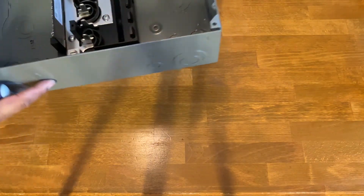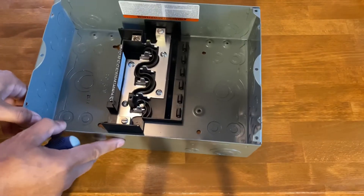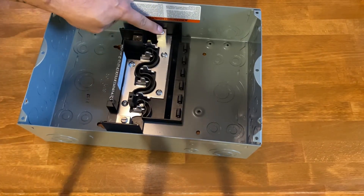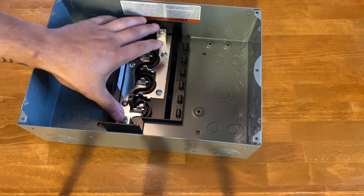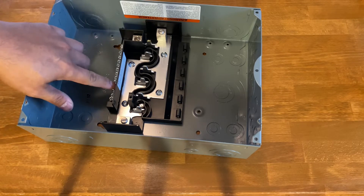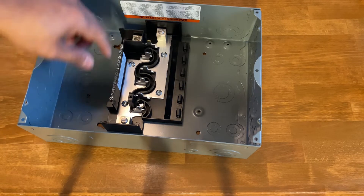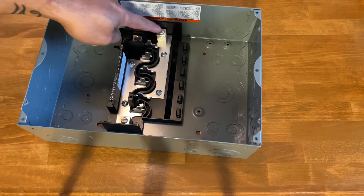This is the actual panel. This here is one leg, which would be 120 volts, and the second leg is another 120 volts. If you have both combined together, that gives you 240 volts. This is the ground bar. Since we only have 120 volts coming in, it's only one leg, so we have to jumper these two together.